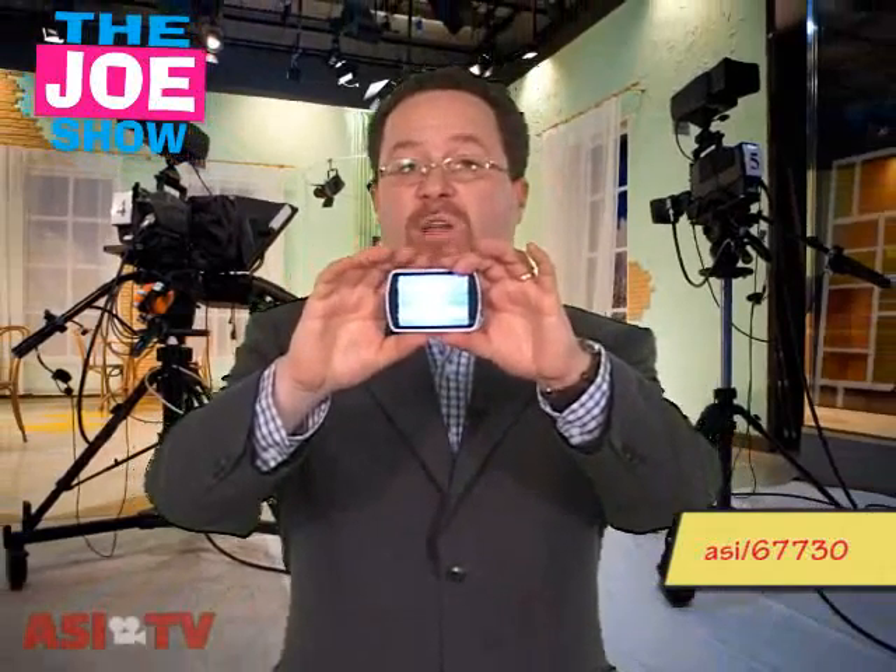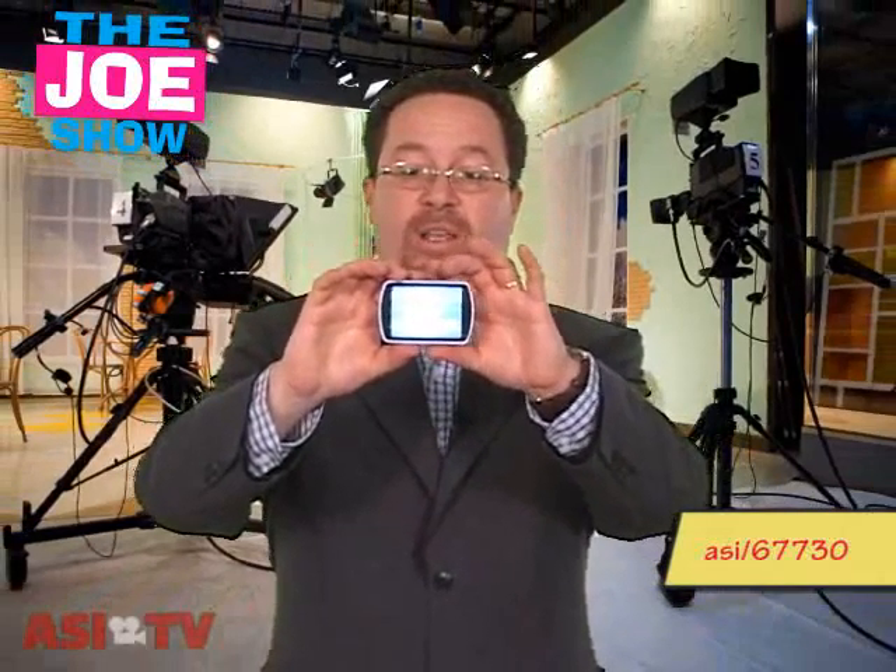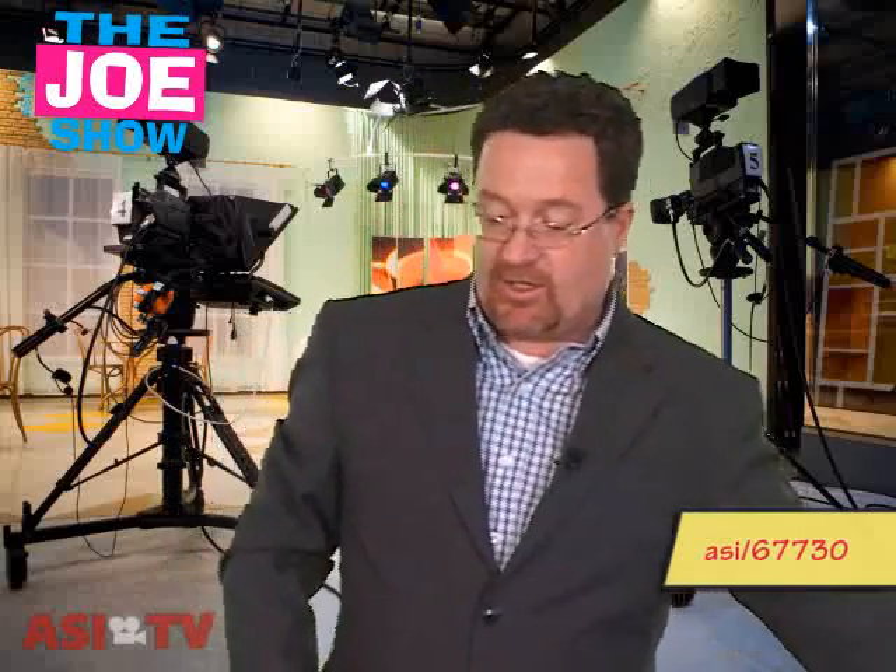It makes it easy to identify the guests at your event. It's also a really nice product that when the event is over, they're going to take it back, put it in their office at their desk with this little easel, and they'll always be reminded of your company and the event they just attended.